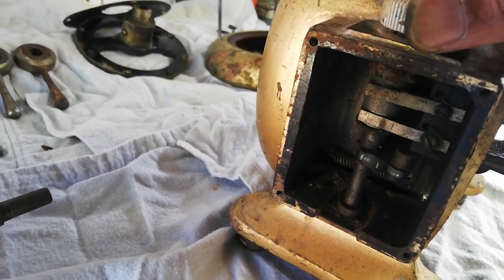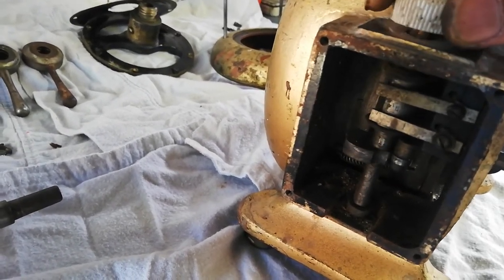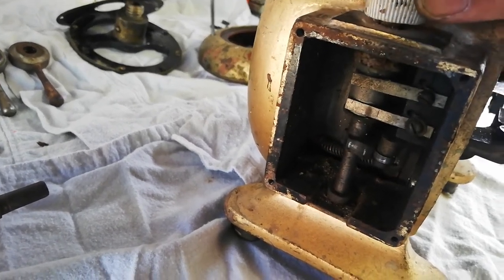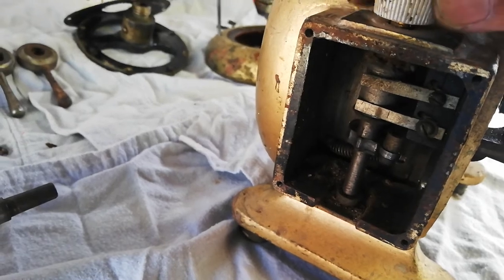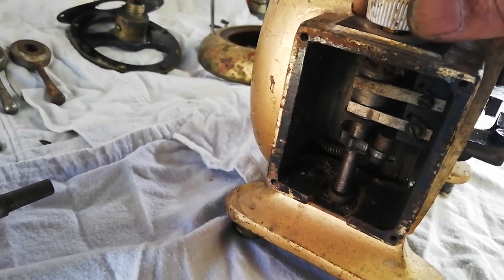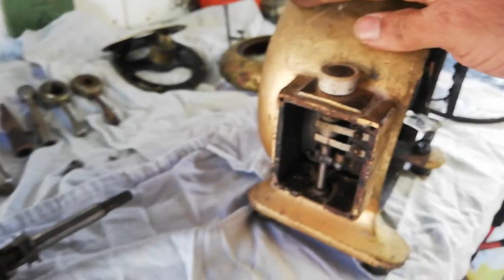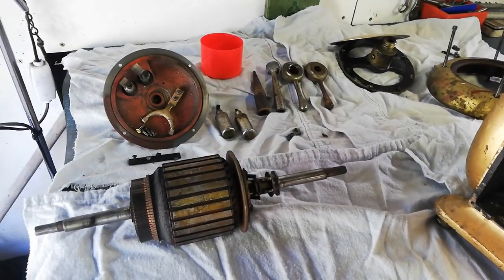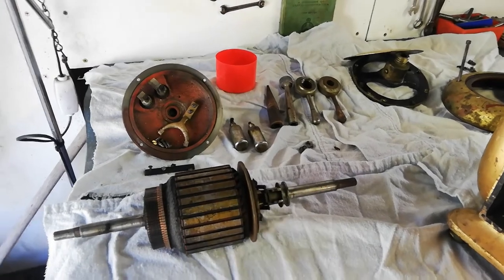It changes speed as you turn the switch - there are different speeds available. I have to get all that sorted out, clean everything, make sure the wiring is okay, and then put this back together to see if it works. I'll do another video when it's all back together - let's see how it goes.